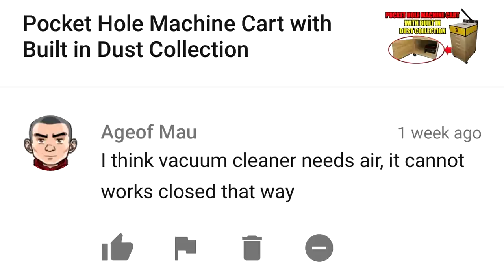I think the vacuum cleaner needs air — it cannot work closed that way. You're right. If the unit was sealed off totally, this wouldn't work — there would be no suction, no air flow. But there are lots of little gaps around all the drawers and doors, and a little bit out the back as well.